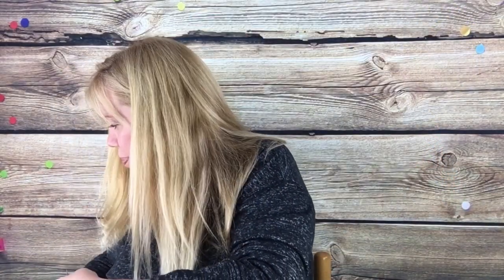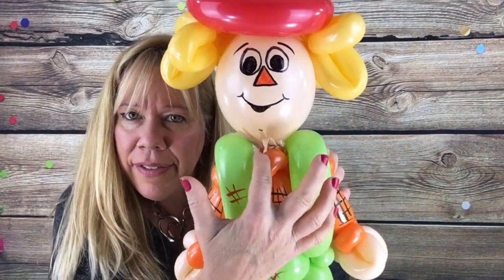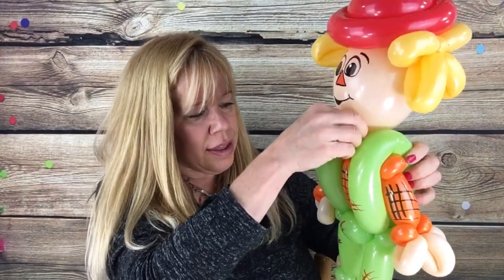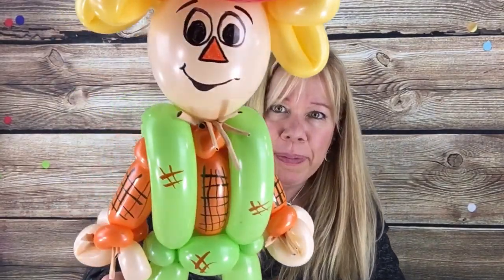If you want — you don't have to, but it's an idea — you can take some 260 blush scraps or even 160 blush scraps and just kind of tuck some in, sticking out of his neck. You can tuck them all around his hands, his neck, and his feet if you want. This is what he looks like with those little scrap pieces hanging out — it just kind of gives him a little bit more character and adds to it. And this is a little scarecrow for you guys. I hope you liked it, and happy twisting until next week guys, take care!